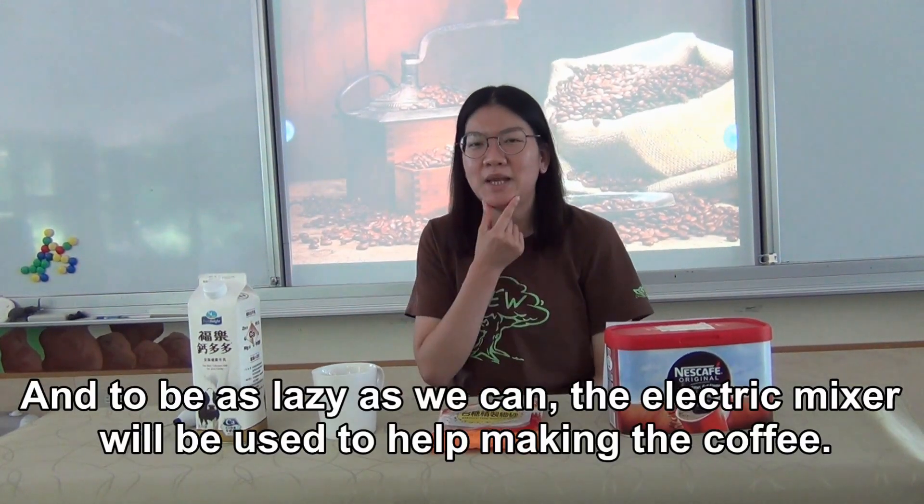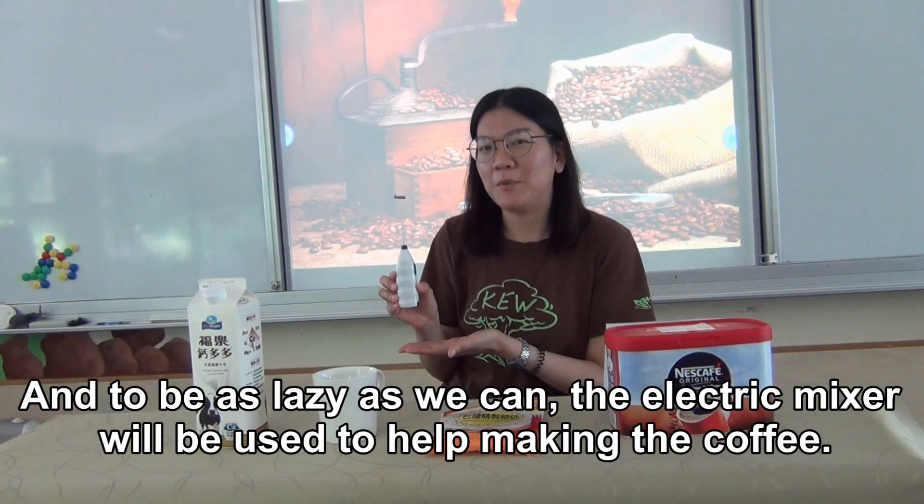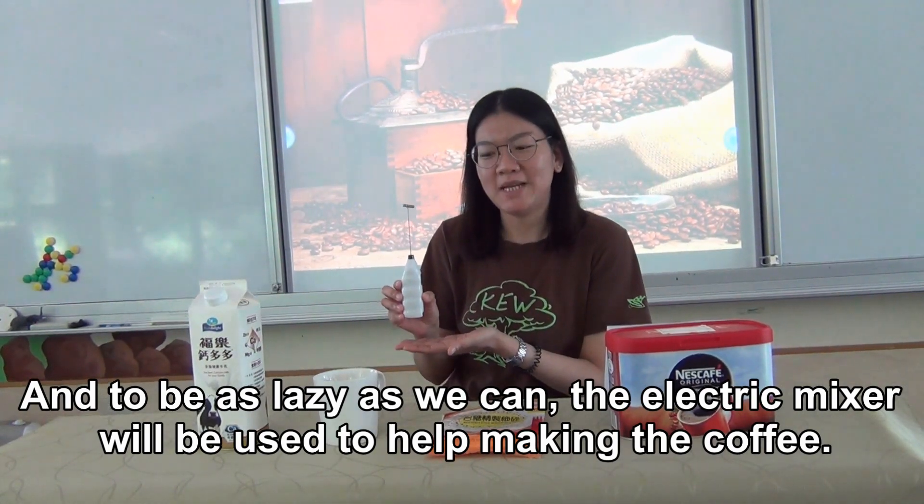To be as lazy as we can, the electric mixer will be used to help making the coffee.